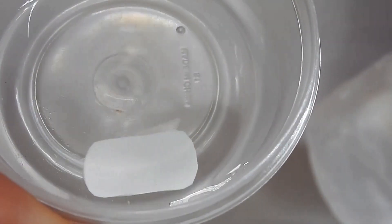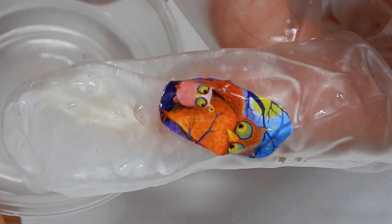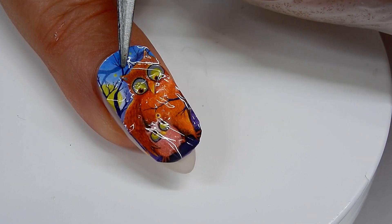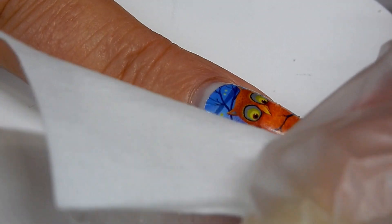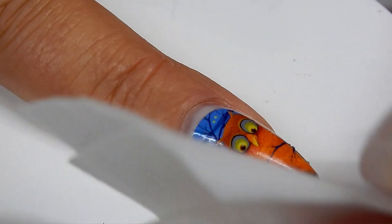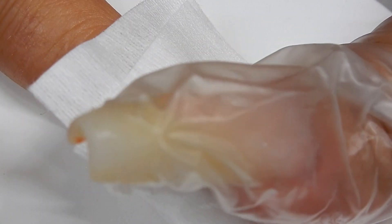When it's ready it should just slide off the paper very easily, but you have to be careful because it will wrinkle — it's kind of flimsy and soft. You slide it onto your nail, which may take several tries to get it on straight. Then I take a dry wipe and press it down, cleaning off the water and trying to get out any air bubbles underneath.